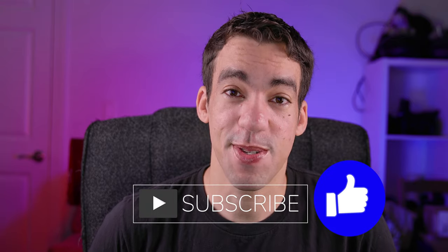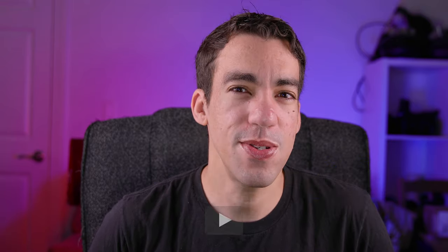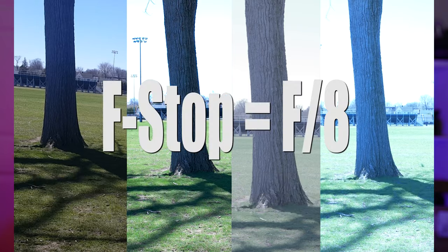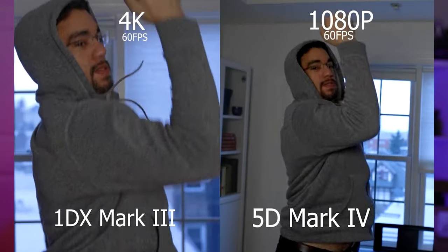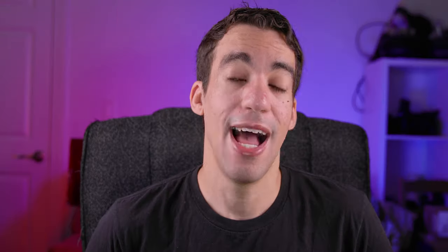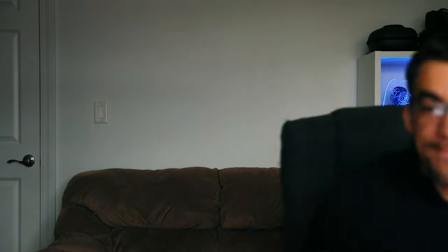If you're new to my channel, definitely consider subscribing as I talk about this type of stuff. For my longtime viewers — you guys know that when I buy a camera or talk about equipment, I don't just recommend it to you. I actually do numerous videos about it, test the heck out of it, and use it all the time. For the most part, the cameras I talk about I actually own.